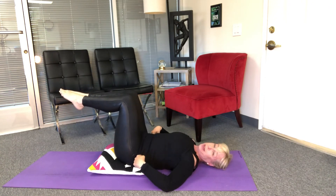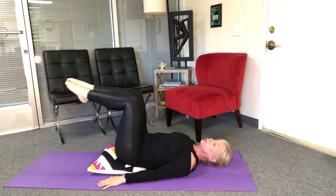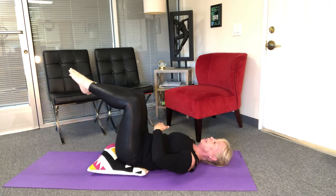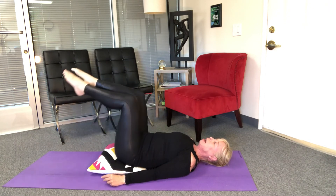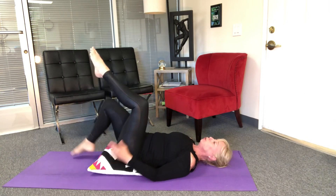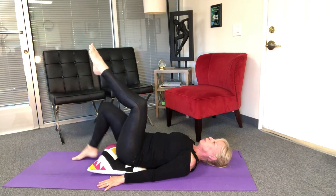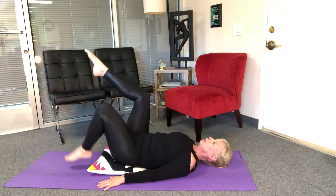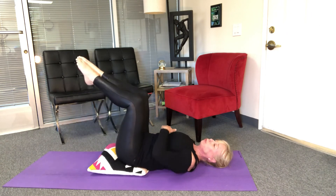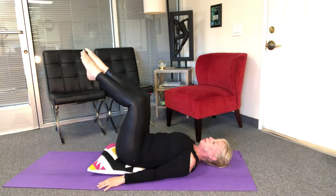I'm gonna push my legs out now to tabletop — knee up over my hip, abdominals engaged — and I'm gonna take one foot down and come up. This is called toe taps: lift, inhale, exhale, engage and up. Usually when there's a pillow underneath you, you're gonna keep your head down. Lift, lift, up, up — each time that rib cage stays closed, that belly is in. Last two, last one.